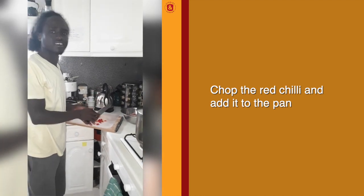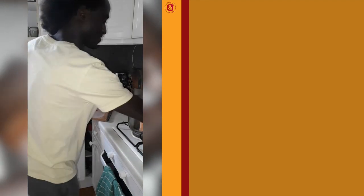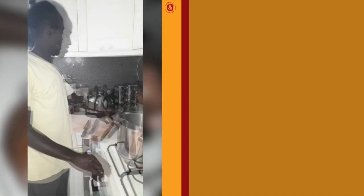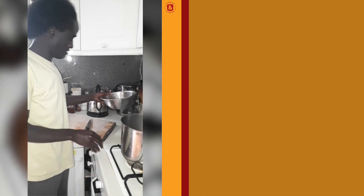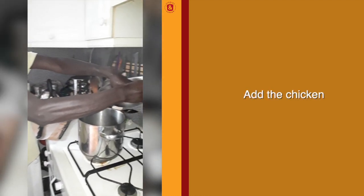Because it's Ramadan, I don't like too much chili. We add the chicken to the pan.